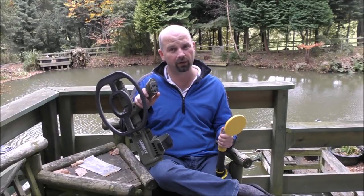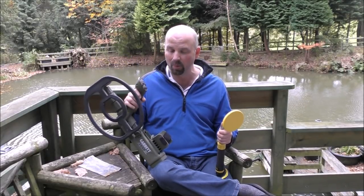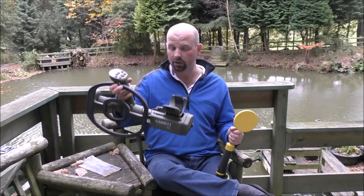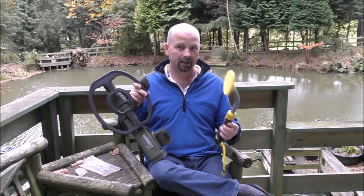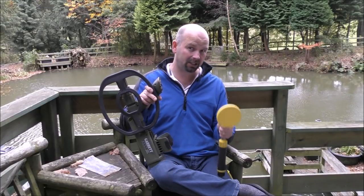I would recommend both of these detectors — they both do very, very well for me. The ATX is very expensive, but it does punch exceptionally deep. It's not fazed by mineralised sand, rocks, or anything like that, and it packs up very, very small. It has a bit of weight to it, but if you're using it underwater it is a joy to use. A couple of years ago I found a huge gold ring with it — the Vibrotector would never have touched it, because it was approximately 14 inches under the hard sand, under about 2 feet of seawater.